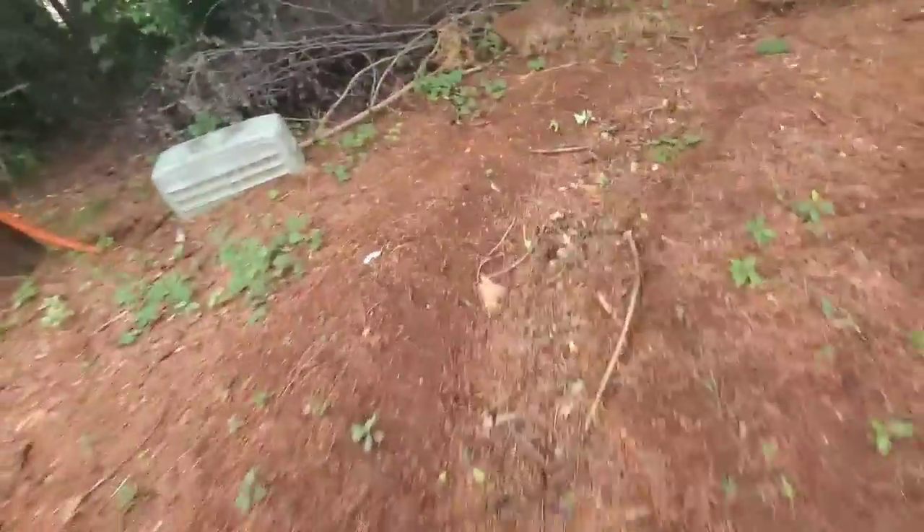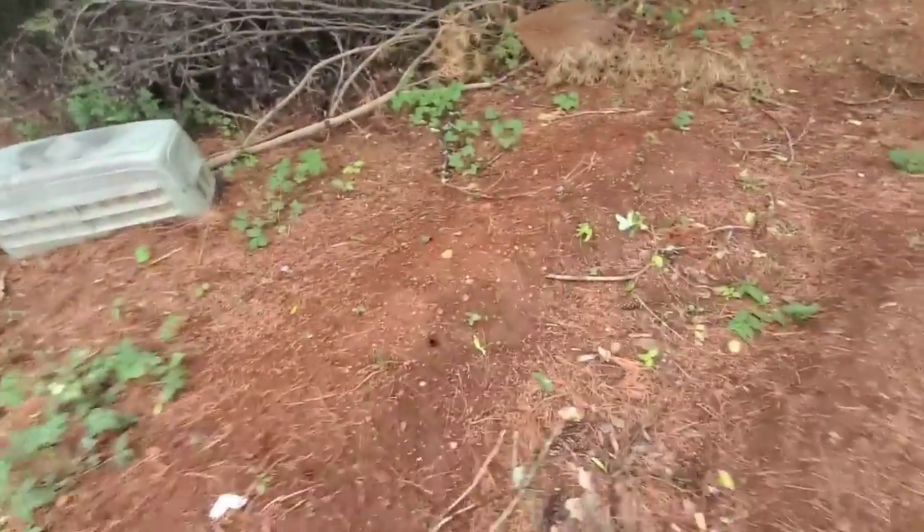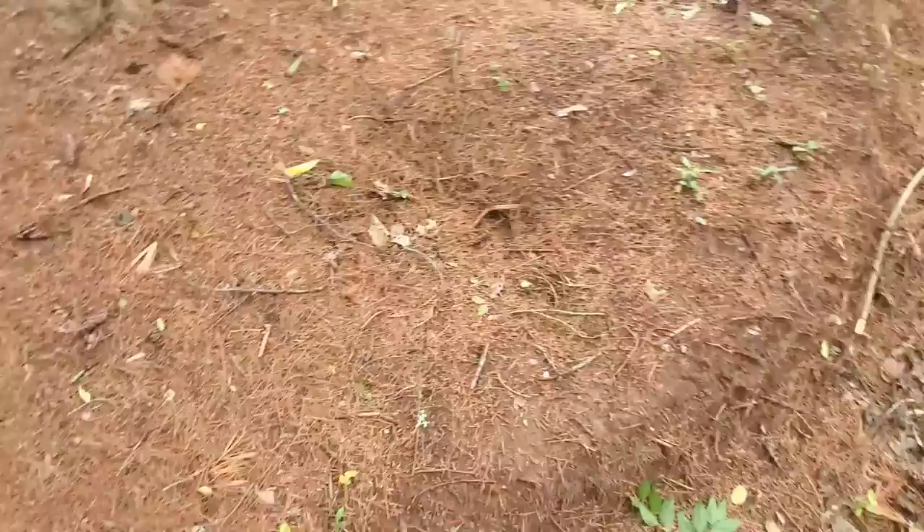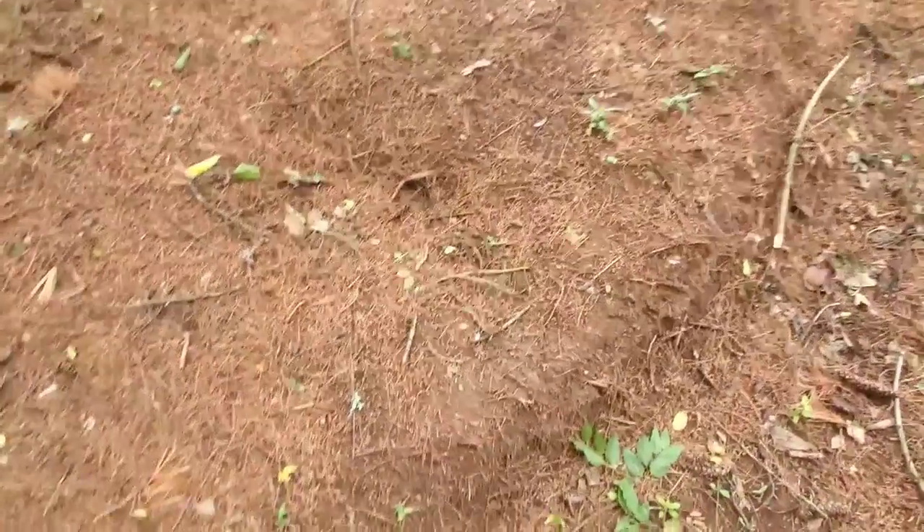I haven't told you guys about this berm. I need to resurface it a bit, but the berm is holding up really well. We'll have to rail it whenever it dries.